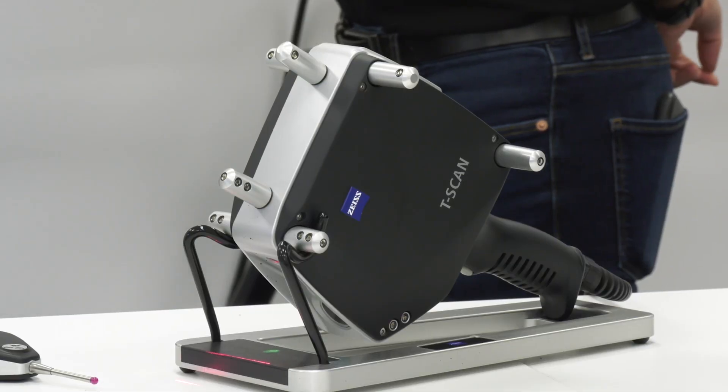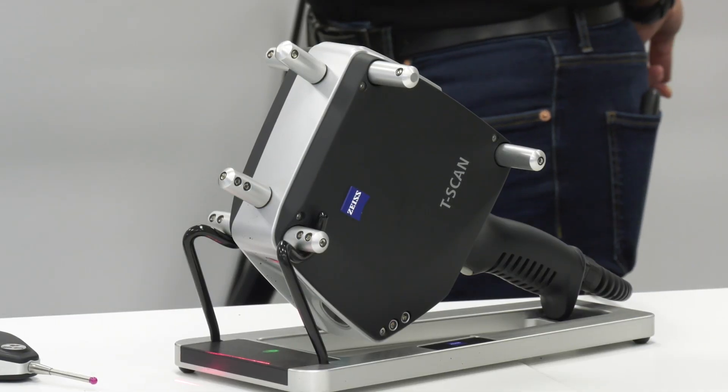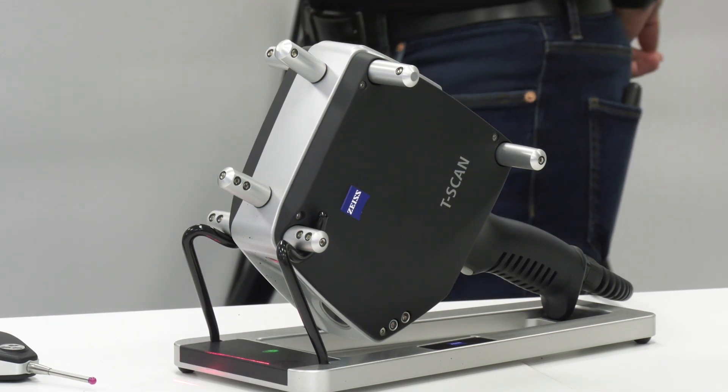MTD are in Rugby at Zeiss and I'm joined by Nick. Today we're going to be discussing the new product from Zeiss, the T-Scan 20. Firstly, just tell me a little bit about this new product.